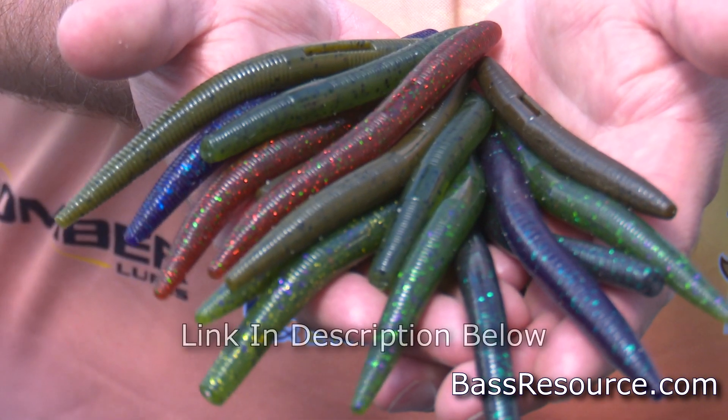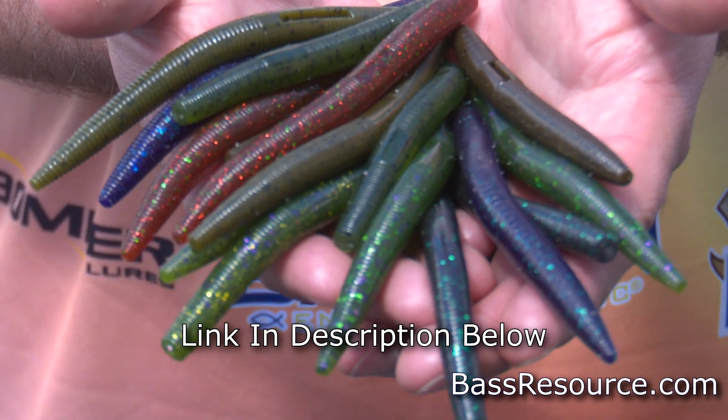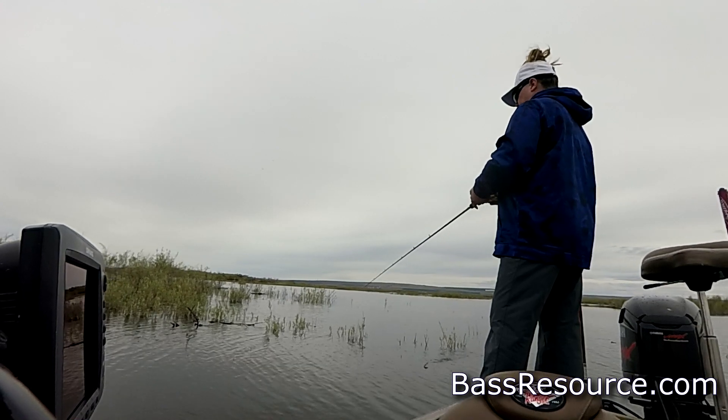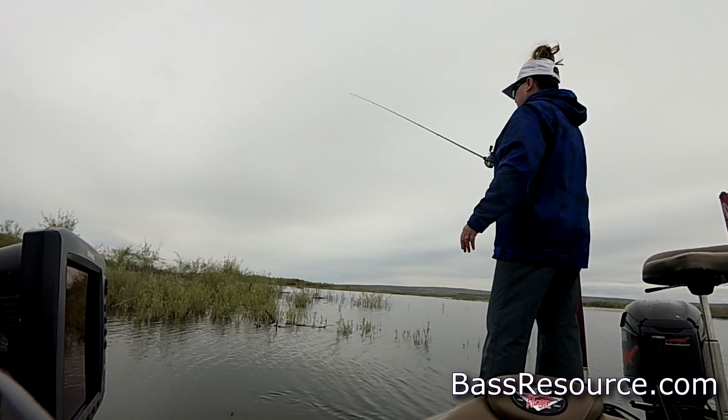The first bait I want to talk about is the Yum Dinger. I really like the Yum Dinger for a variety of reasons. First of all, it's got that nice subtle action that all stick baits have. Even the ones with a real soft plastic to them still have that action. But because it uses that soft, pliable plastic, it's more durable. You can catch several fish with it before it gets all tore up. So just by that nature, you're saving money.